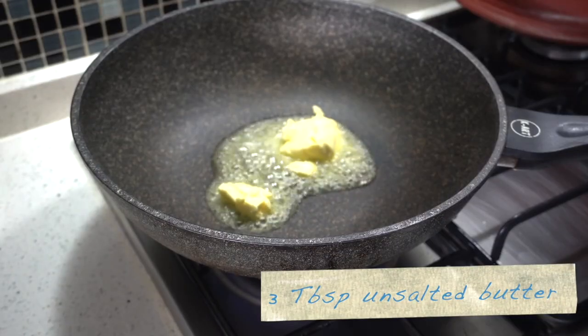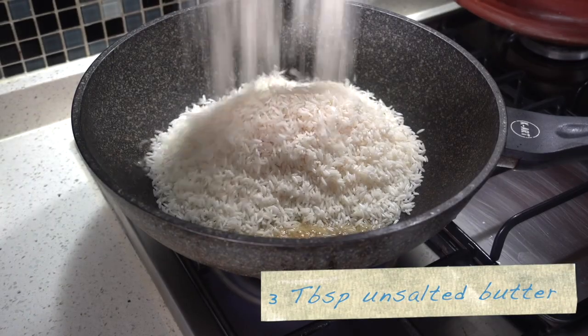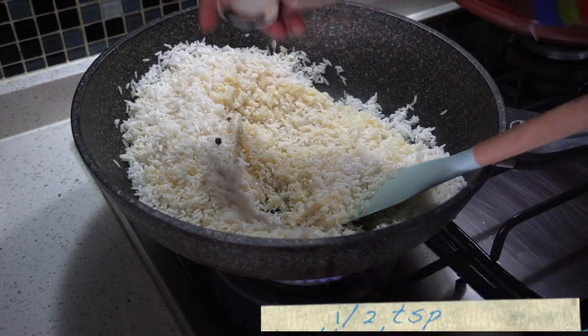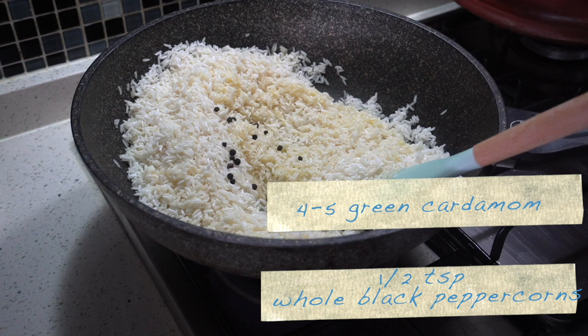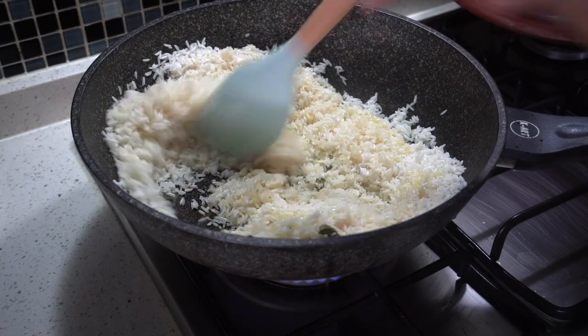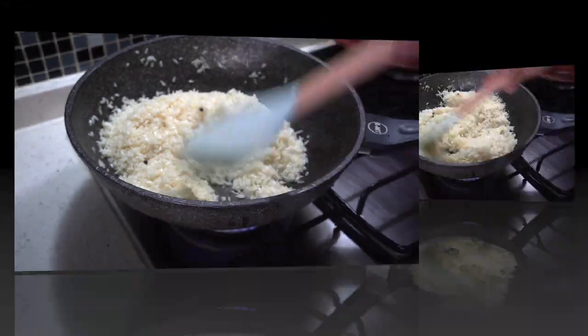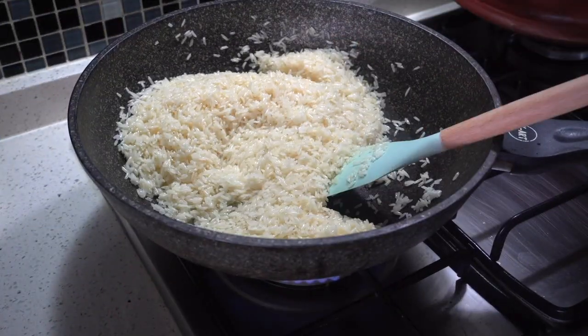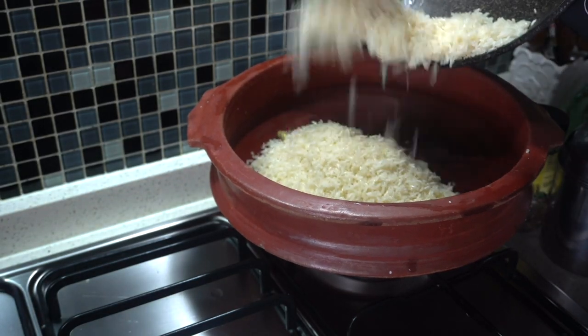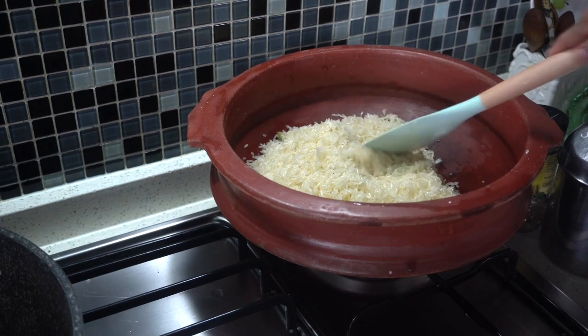Heat three tablespoons of butter in a non-stick pan and add the drained rice. Add half a teaspoon of black peppercorns as well as four to five green cardamom pods. Optionally you may also add one bay leaf. Fry on medium heat for two minutes till the rice is nice and aromatic. Transfer the fried grains to a large enough earthen pot for cooking the rice. Spread the rice evenly over the bottom of the pot.